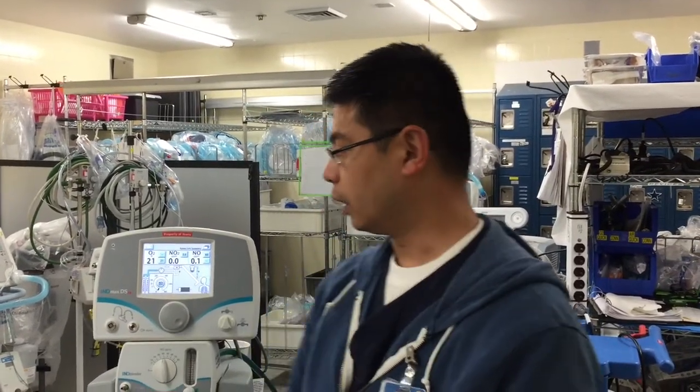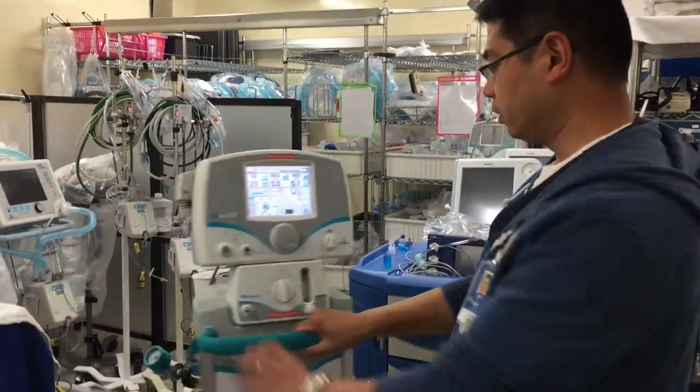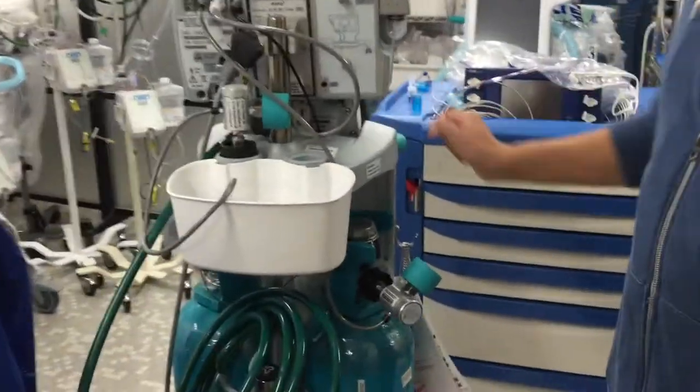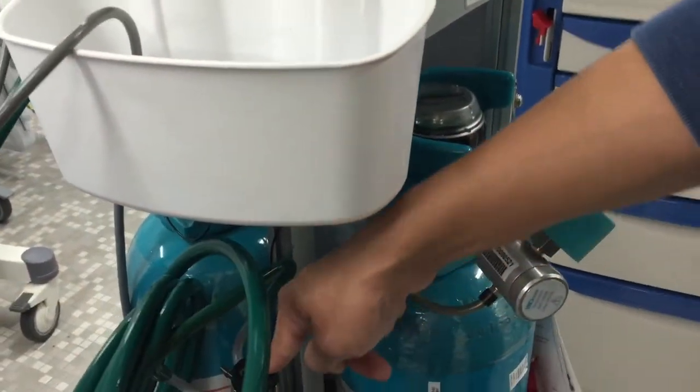Hi everyone, today we're going to be talking about how to set up your nitric oxide machine. This is your nitric oxide machine in the back. It has two nitric oxide tanks and an oxygen tank.